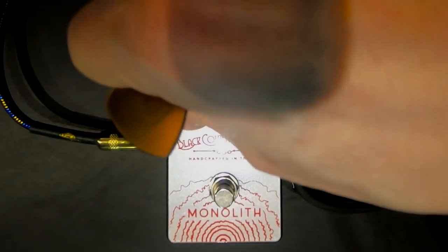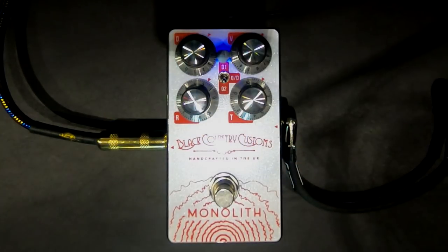We'll adjust that range down and brighten it up. Yeah, it's quite a cool sound.